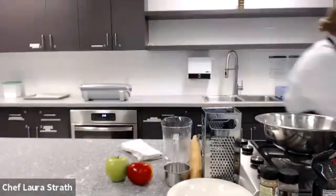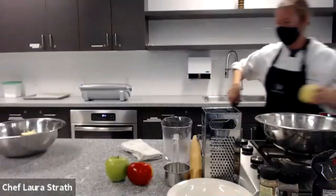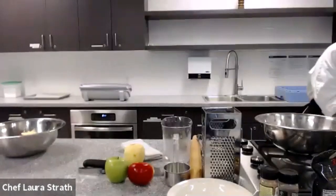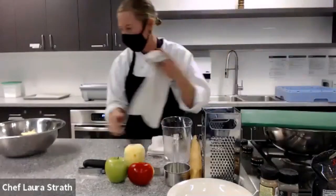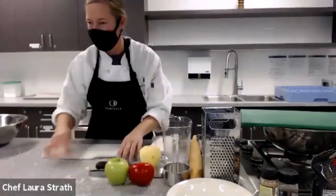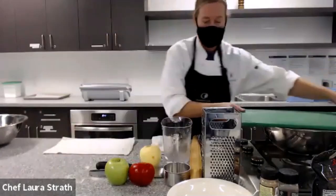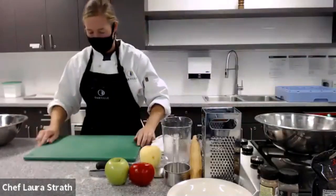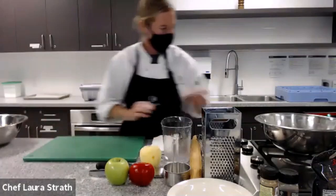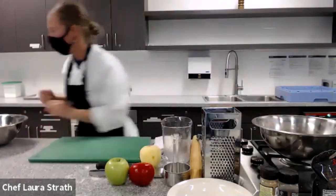I'm just going to prepare an apple. So when you are cutting at home and you are using a cutting board, you want to have a wet cloth on your countertop, and then your cutting board will go right on top — that helps it from slipping on your counter. Let me just wash my hands here, I'll be right back.